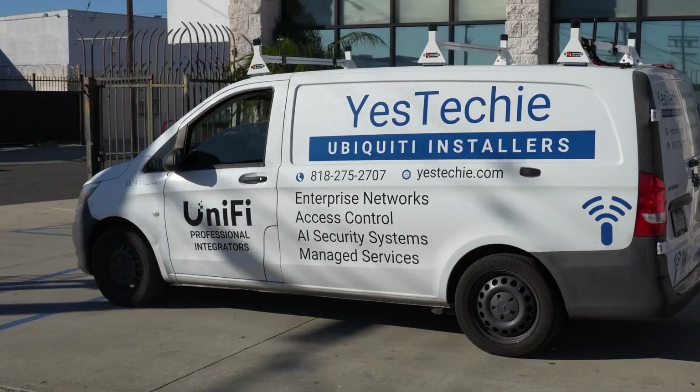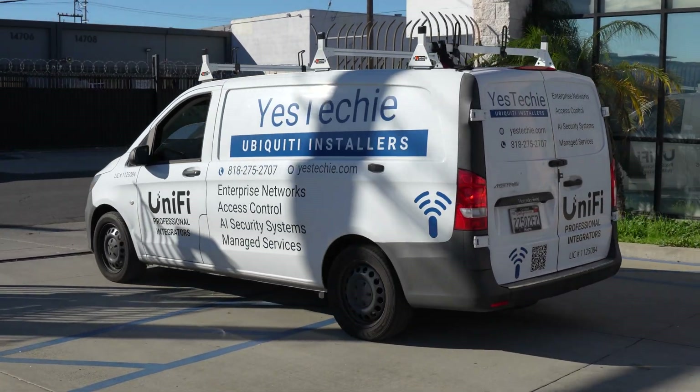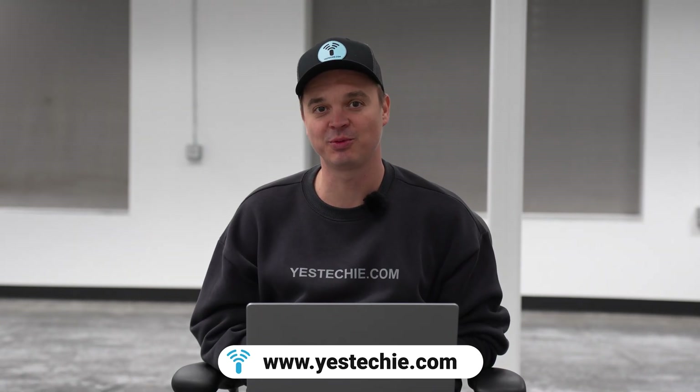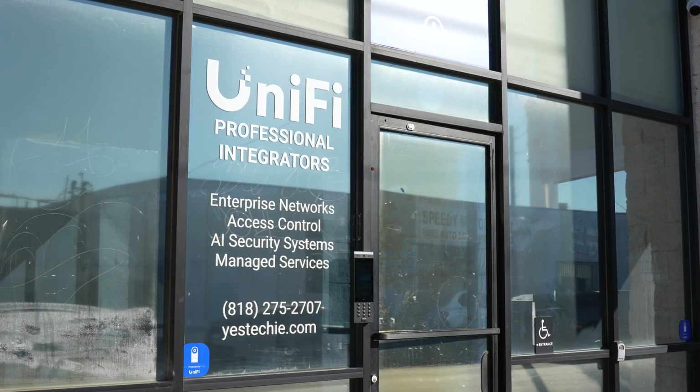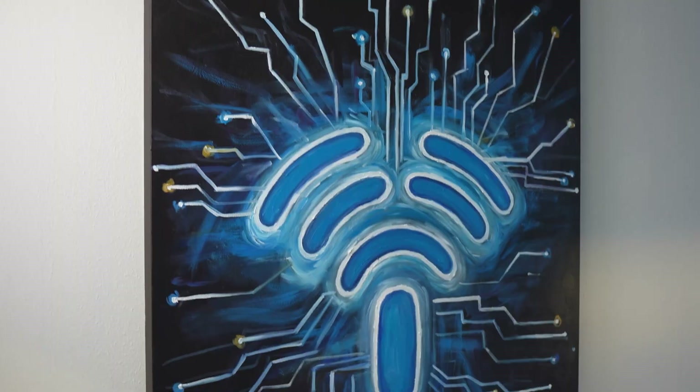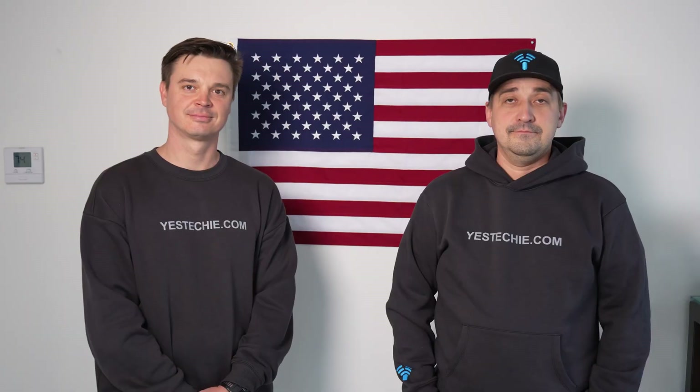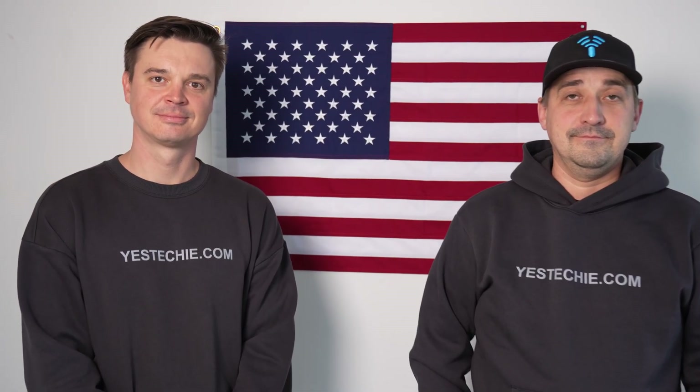If you are a business owner or IT professional looking to integrate UniFi solutions into your infrastructure, you can contact us at yes-techie.com. We are certified Ubiquiti integrators in California, but we do deployments in all other states — we just came back from Pennsylvania, and we've done deployments in Indiana and Florida. Contact us and we'll be glad to help you with your project. Thank you for watching.